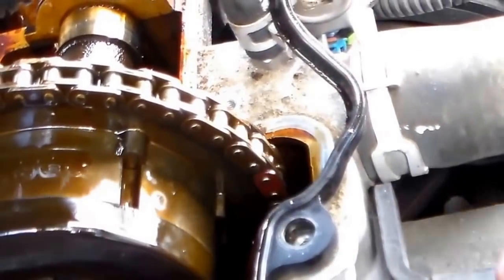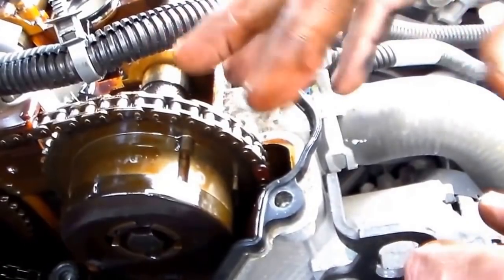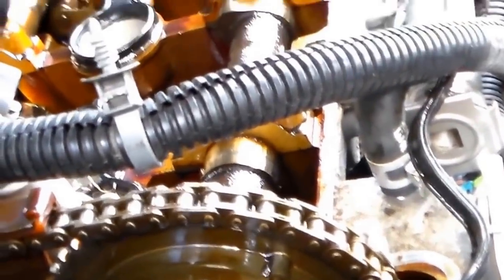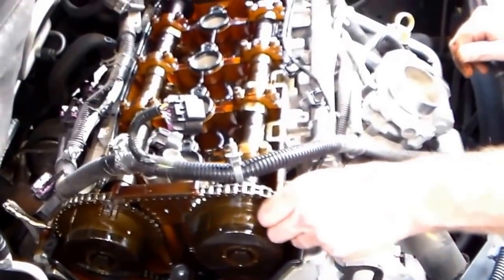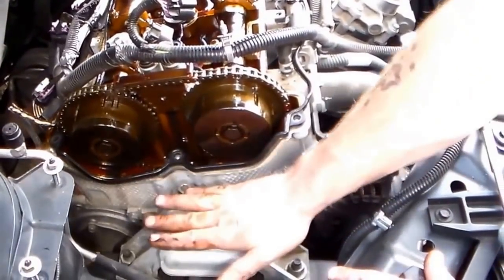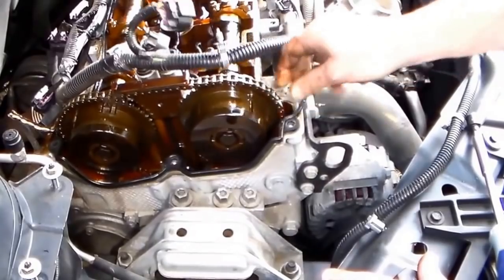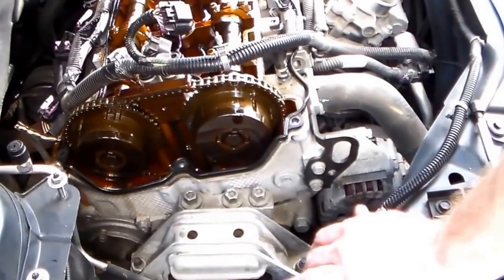That's what your timing chain slapping looks like in there making that funny noise. As I said, if this breaks, the valve timing is going to be off — those valves are going to be open when they should be closed, and the pistons will come up and tap them and bend them. This is what we're replacing. We still have to pull the front of the engine off to get to everything.